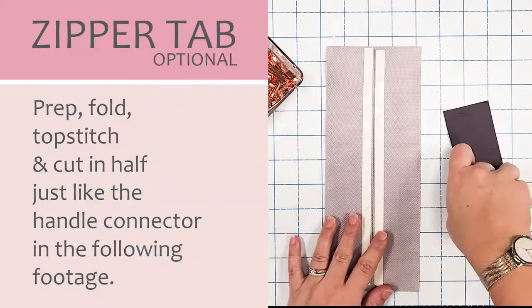Now let's get our handle connectors ready. Make sure the handle connector is wrong side up — you'll see the raw edges. Feed it through, taking the short raw edge to meet the center line you marked, and do the same for the opposite side. Clip into place and repeat for the opposite side. Our handle with handle connectors is now prepped and ready for when we sew it onto the zipper panel later — set this aside.